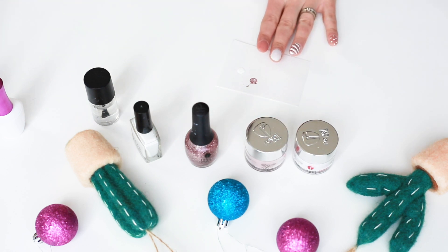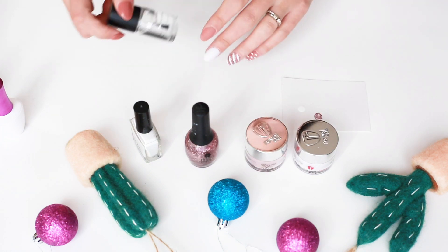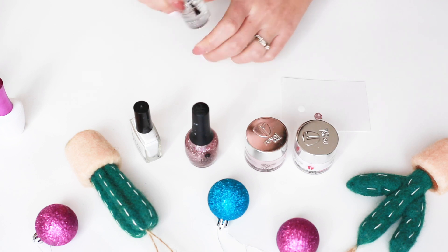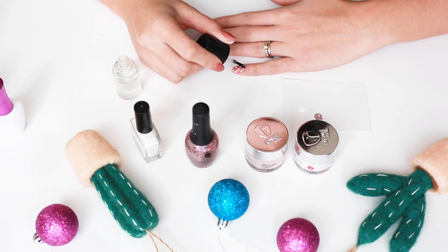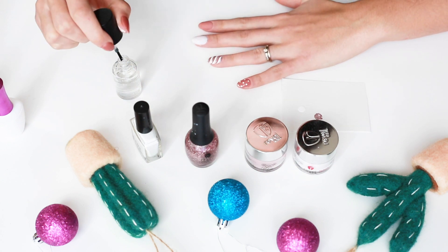We're going to let that dry — it took about two minutes. After it's done drying, I'm going to take the smudge-proof top coat from Maniology. This stuff works so well — you just put a nice layer right over your design, it seals the design, and helps it not smudge, which is wonderful. This top coat takes about two minutes to dry.